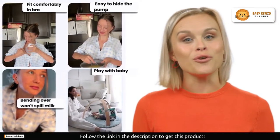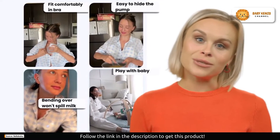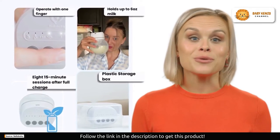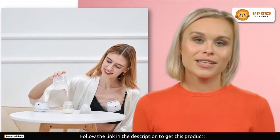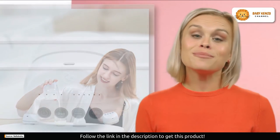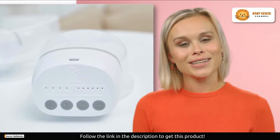The Bellababy W42 is hassle-free and incredibly convenient, perfect for busy moms who need simplicity in their lives. And if you are worried about disturbing your little one's sleep, you can rest easy. Thanks to its quality motor and innovative technology, this pump operates silently. No more late-night disruptions or awkward moments in the office. The Bellababy W42 lets you pump with confidence anytime, anywhere.